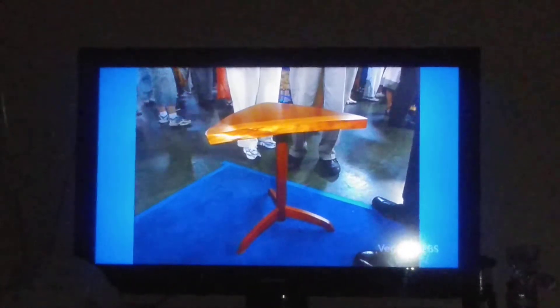What makes this table particularly valuable and particularly interesting is the base. I've never seen this table with this base before. That's art.